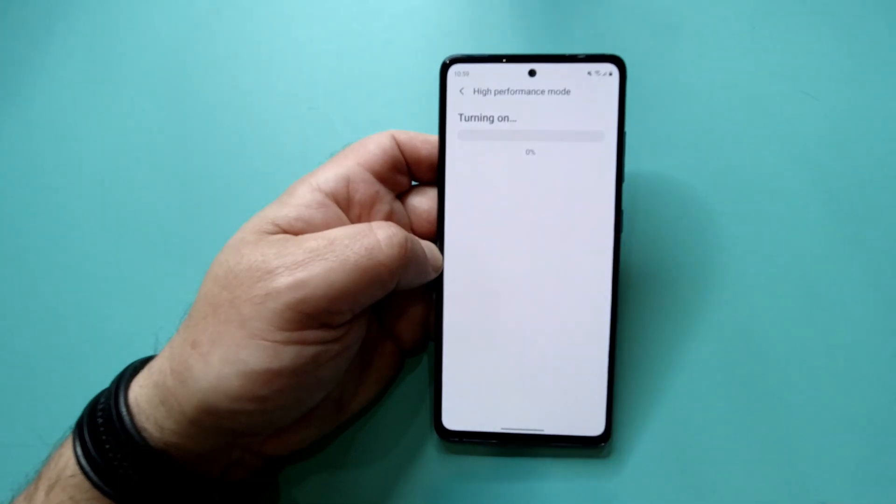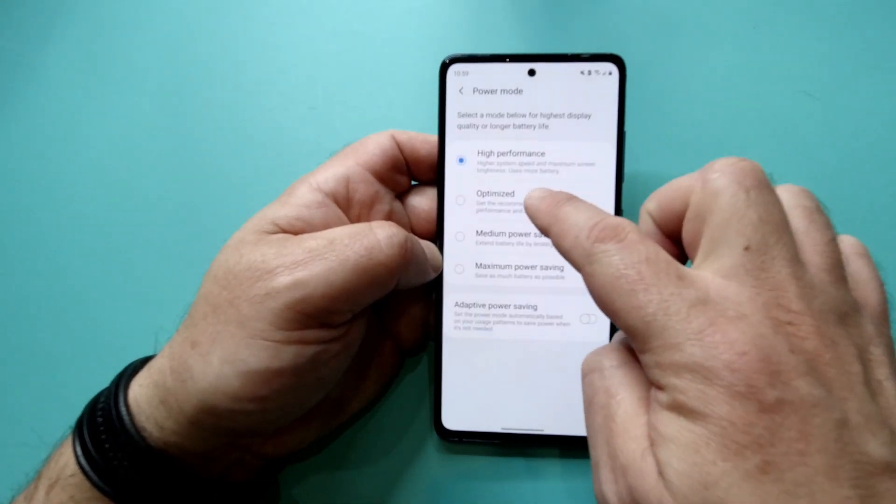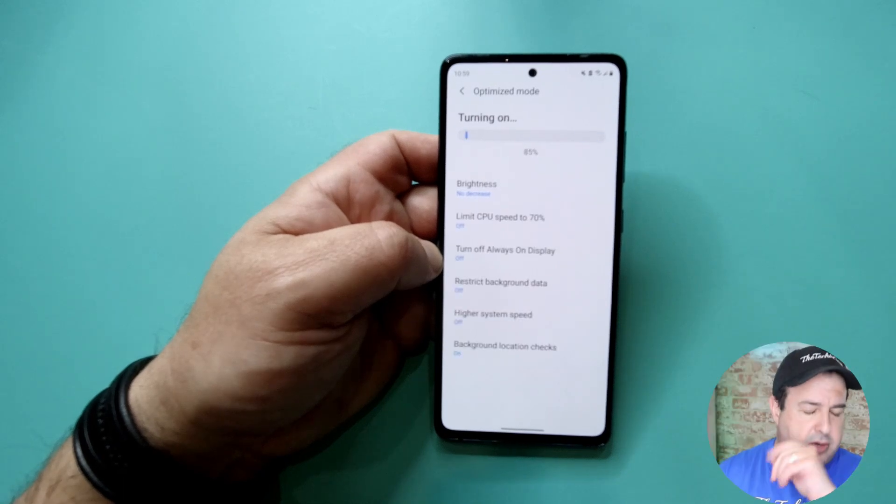Let's start with the battery. The S20 FE has a 4,500 milliamp battery, which is just superb. You can easily get through an entire day's usage without worrying if it's fading on you. This is pretty impressive, especially when you consider that glorious 120Hz refresh rate. It also supports 25W super fast charging, which charges your phone more than 50% in 30 minutes — though the charger is not included.